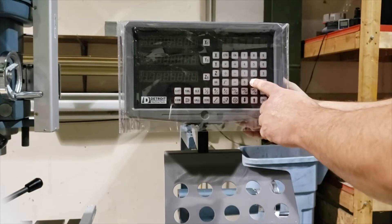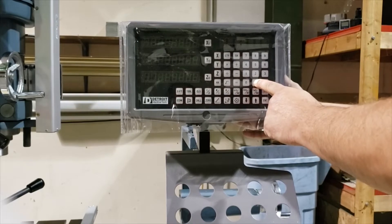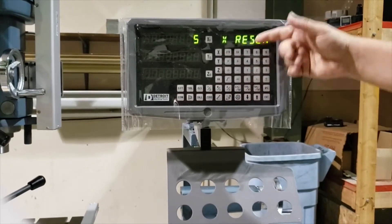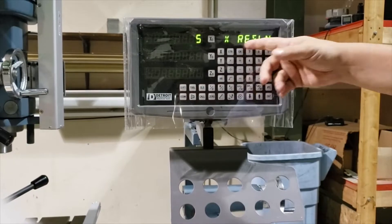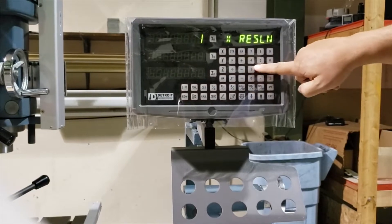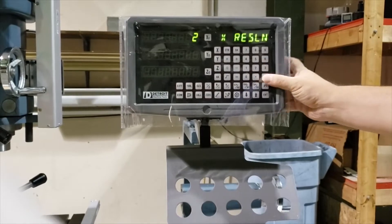Turn it on, and you're going to hold the decimal point for three seconds, and that kicks you into setup mode. It's just asking you what you want. So X resolution — do you want it in five? You can have it in different resolution configurations.